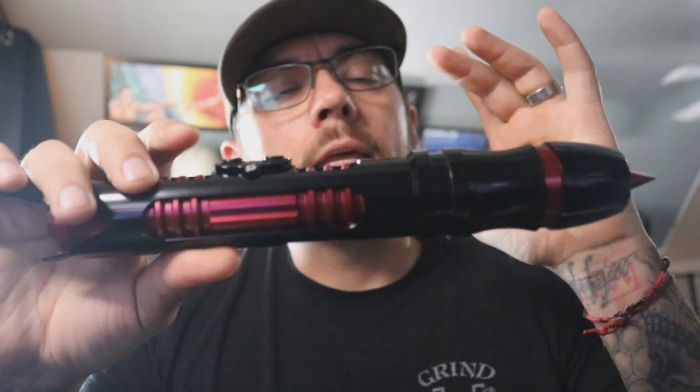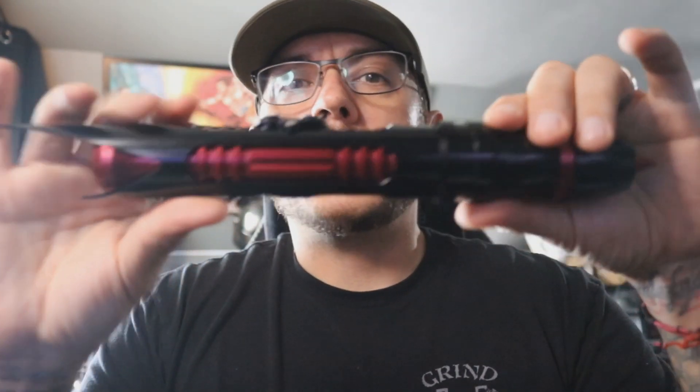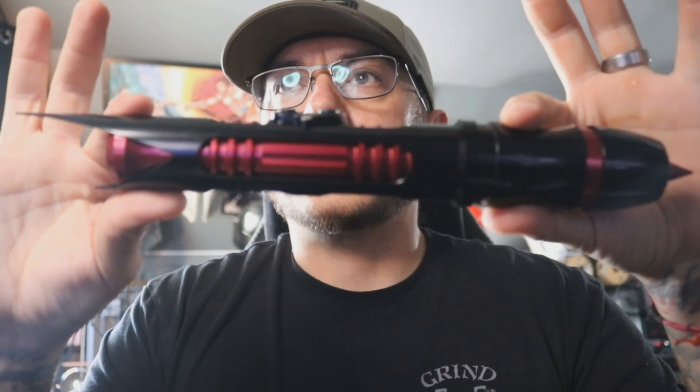Hey, good morning Jared and Eric. This is a quick demo video for you and ultimately for the person that you give this away to for the Custom Saber Shop F-16 Lightsaber.